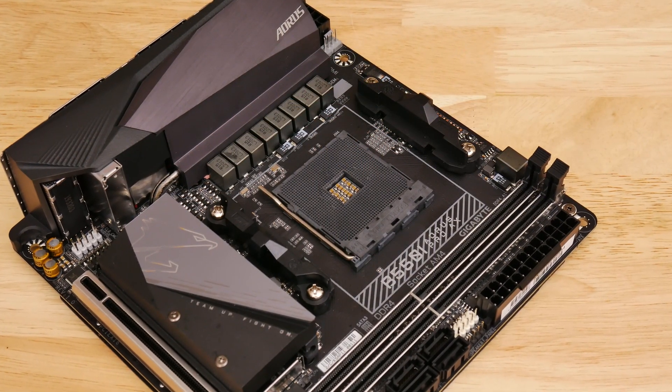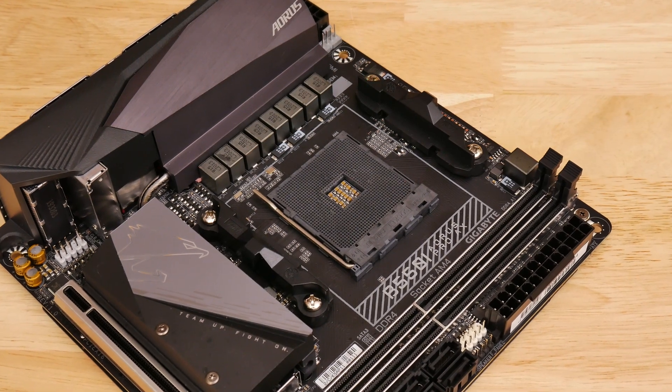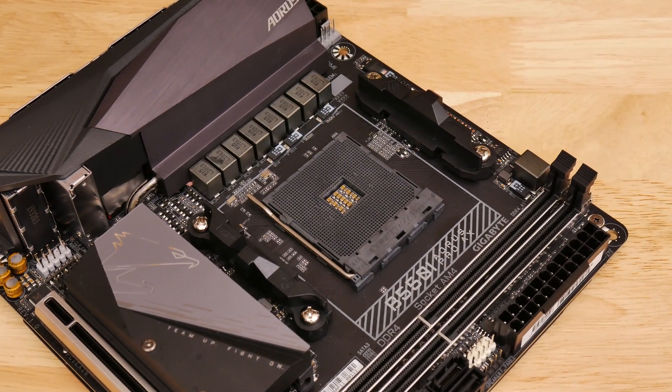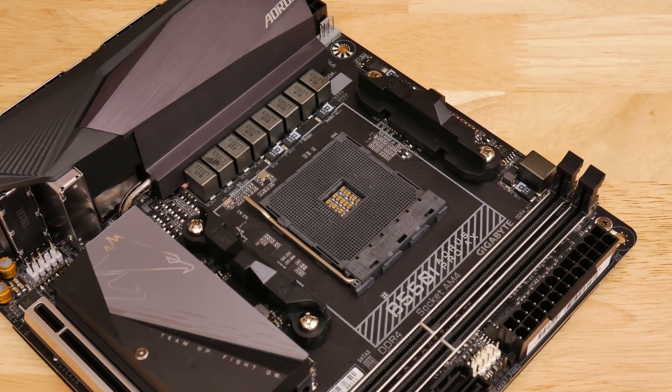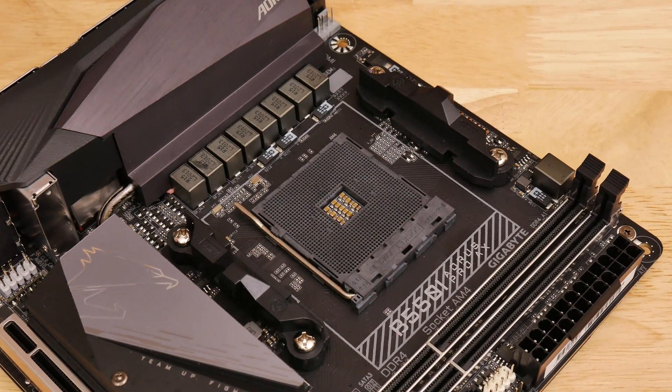The board has eight direct power phases, with six of those going to the CPU cores with 90-amp power stages. That power circuitry is cooled by a huge extended heatsink that doubles as an IO shroud, which is also attached to the chipset and M.2 heatsinks using a heat pipe.